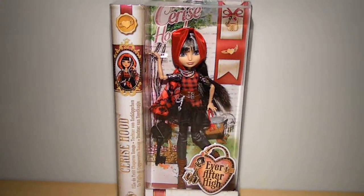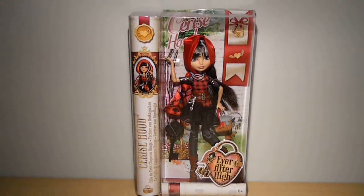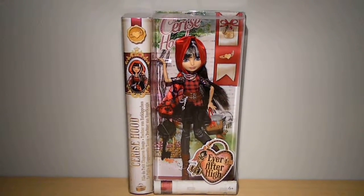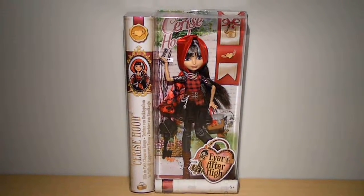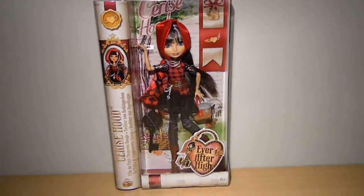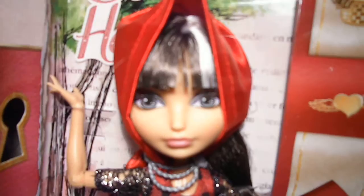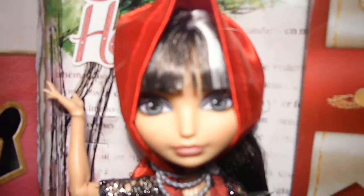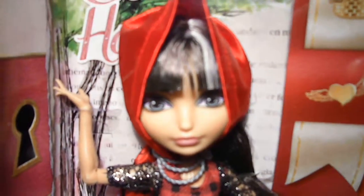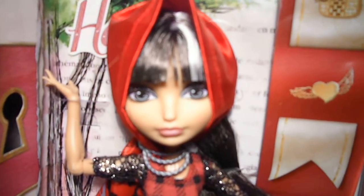So this is Cerise in her box. The differences between her and the original one — the original comes in a red box in more of the usual fairytale book shape, while this re-release is different and it's white. The original one comes with blue eyes, which are so gorgeous, and the cover of the basket has a plate print, whereas this one is just normal.